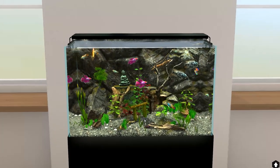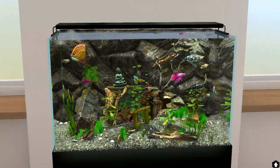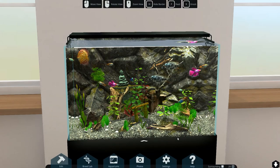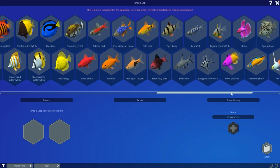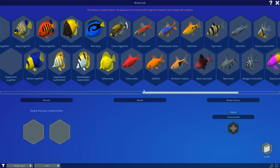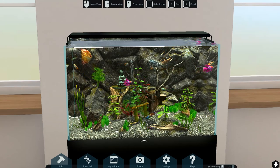Please let me know in the comments down below what you think about this game. One thing I want to test real quick - can we also breed the crabs? Oh crap, we can't. Dang. Maybe that's going to work out in the future.